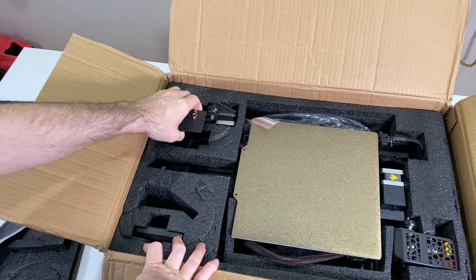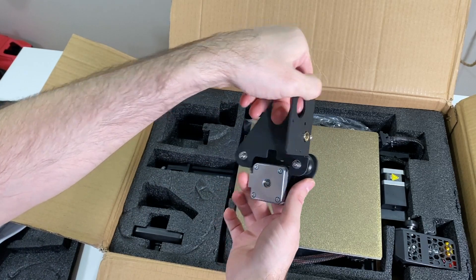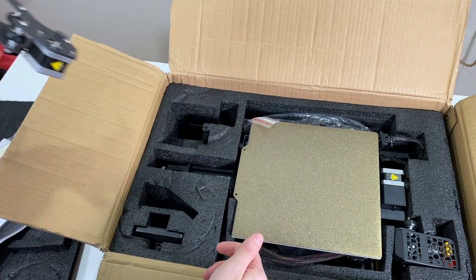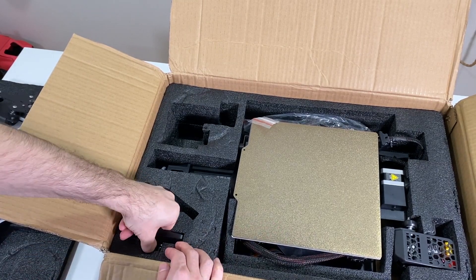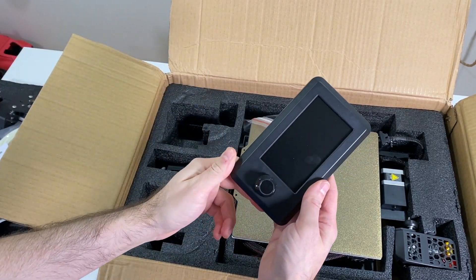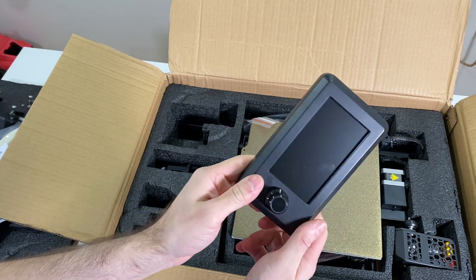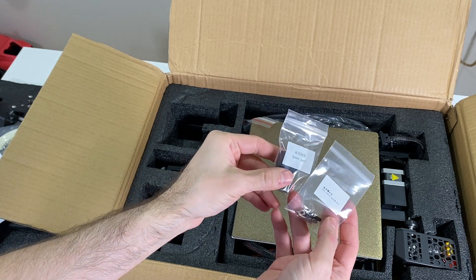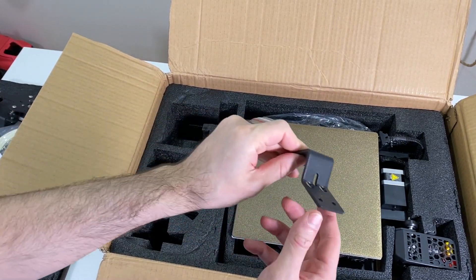Let's start with this one — we have the x-axis connection and the motor. Here we have the controller panel, almost the same as Ender 3 version and the version 2. And here we have some pads and spare parts.